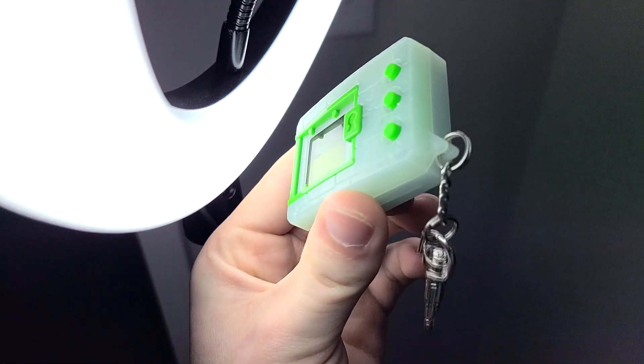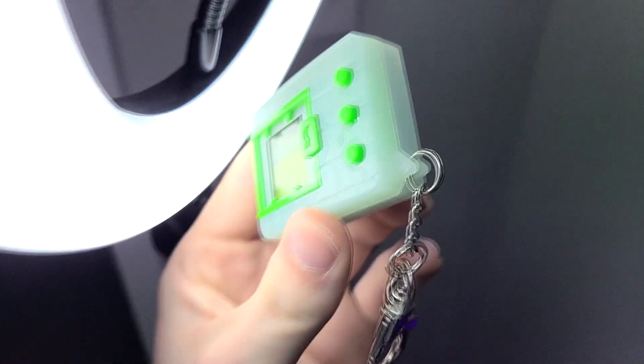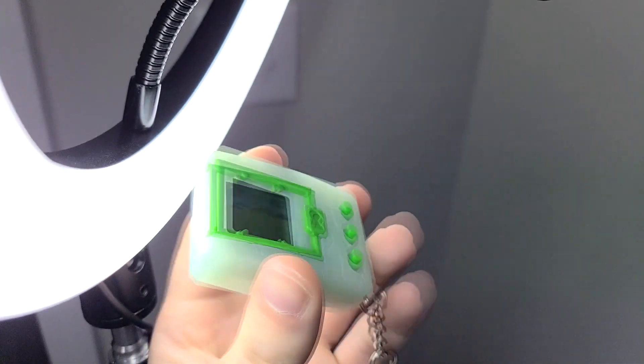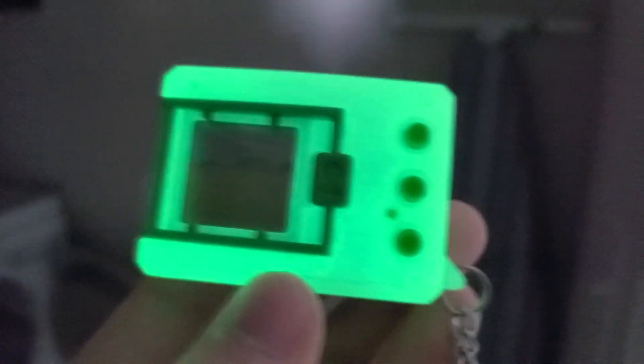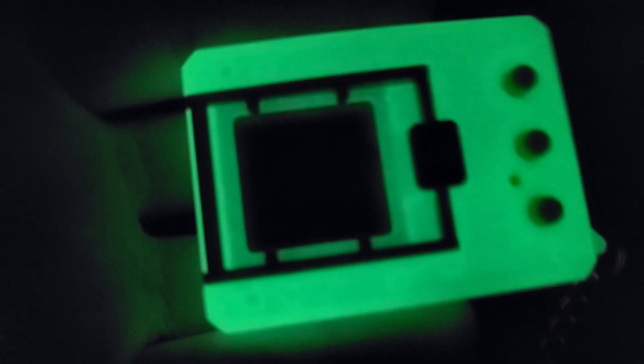Just about a minute up here close to the ring light so it can absorb all its light rays. I'll be fast forwarding here a bit, and that should be enough light. Let's take it to a very dark room, like the laundry room here. Wow, I can see it glowing already — that's actually pretty bright. Let's kick the door closed and BOOM! Now that is a cool feature. I'm thinking this is my favorite — this is definitely my favorite Digivice thus far across all three waves.